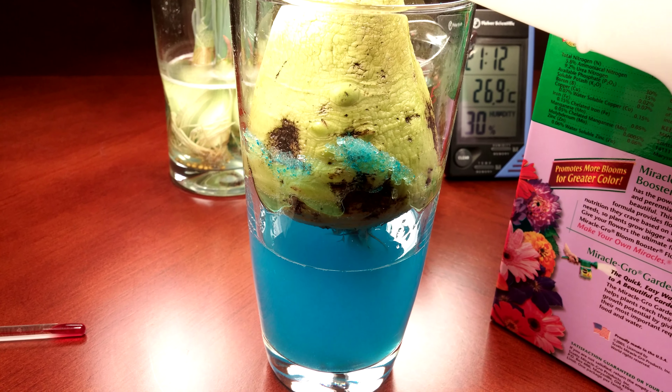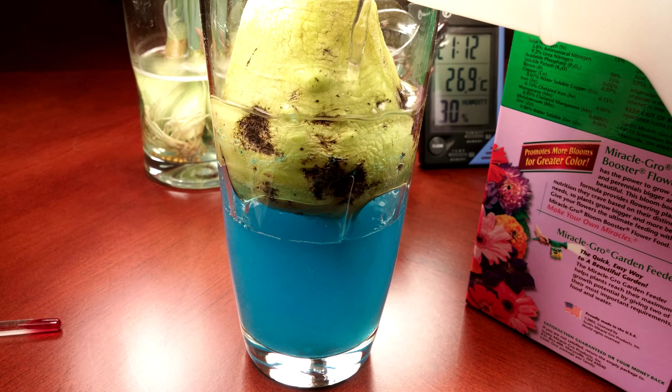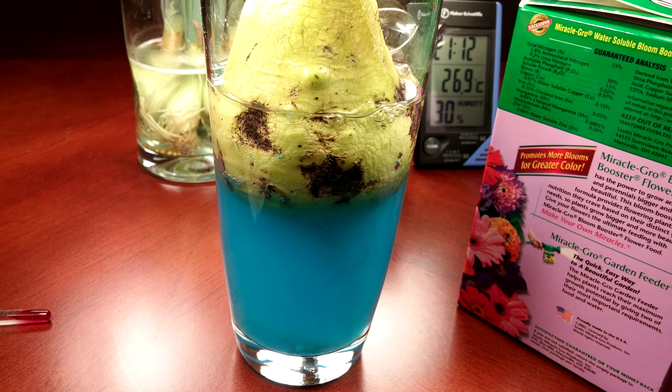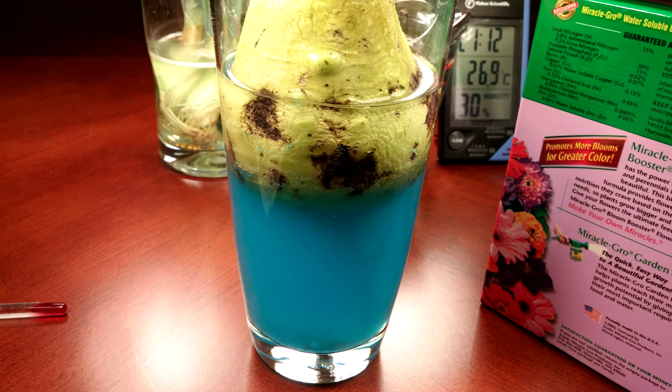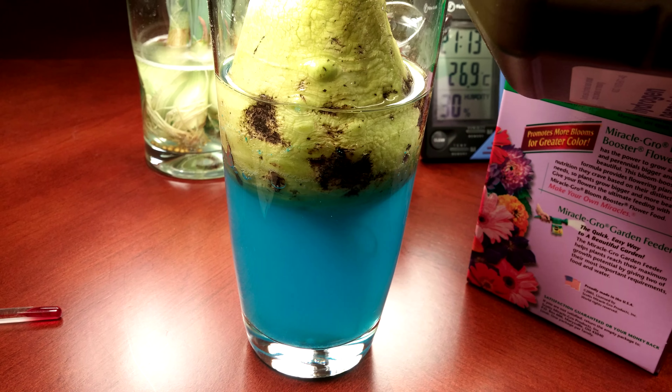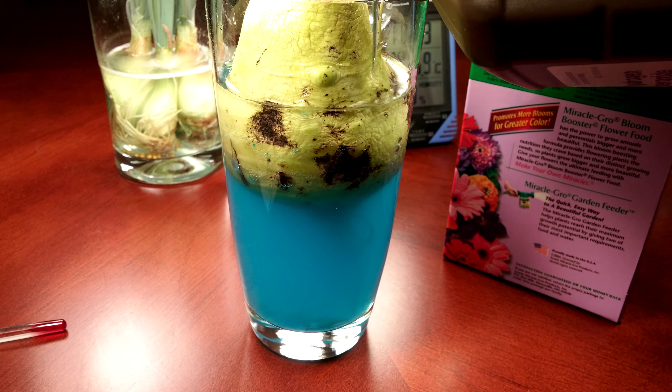I've already got the fertilizer pellets in the bottom — this is a really heavy dose. You know, maybe it'll go well, maybe it won't, but we'll see what happens over the next few days. Hoping that this really helps out the tuber by having it mostly immersed.